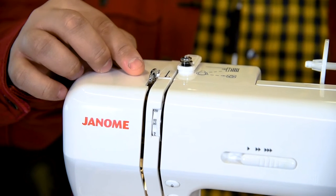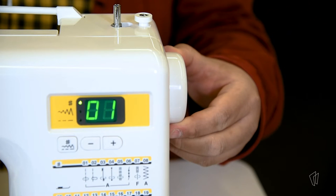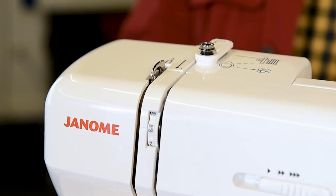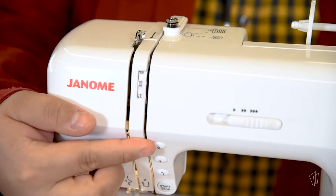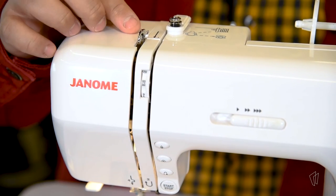First, make sure you can see the silver clip at the top of the machine. If you do not see it, use the wheel — you can rotate the wheel until the silver clip becomes visible, or you can press the top button above the needle once or twice until the silver clip becomes visible.